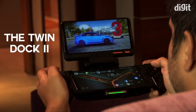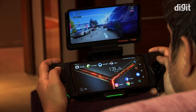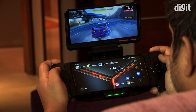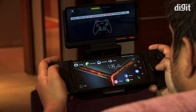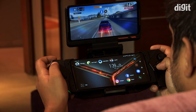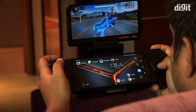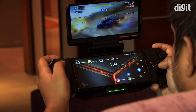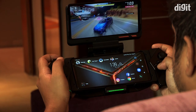The TwinView Dock 2 takes after its predecessor. It acts as a secondary display and you can use the phone as the controller, or even attach the Gamepad to it to turn it into a giant contraption. The dock itself comes with a 5000mAh battery inside. The unit we had wasn't the final build and had some problems turning the phone into the controller, but the experience would probably be pretty seamless for people looking into a dual display gaming setup for their phone.